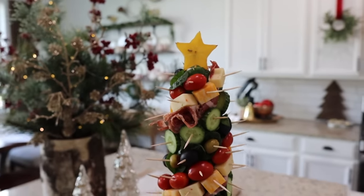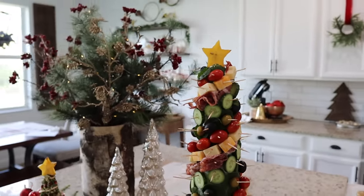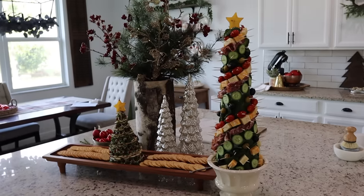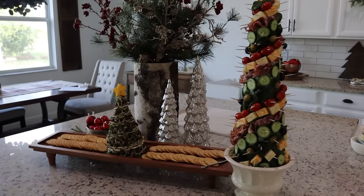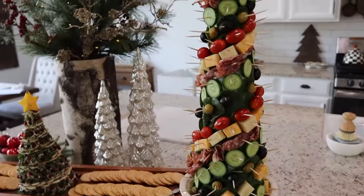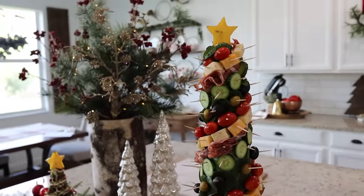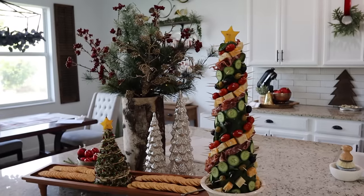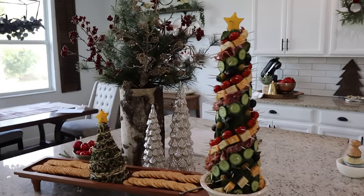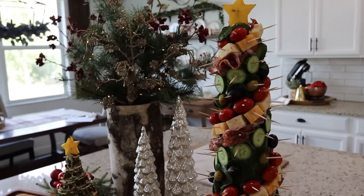We have the charcuterie tree! I just put another piece of starfruit on top and this was so much fun to put together. I think it will be such a hit along with the little cheese tree. It's such a conversation piece and a really fun way to switch up the usual charcuterie board — which let's be honest, everybody eats and everybody loves.